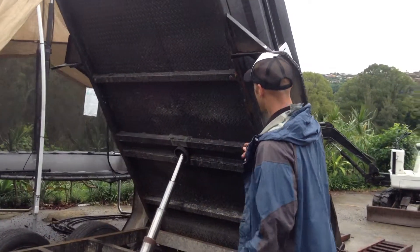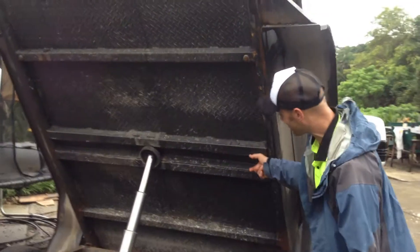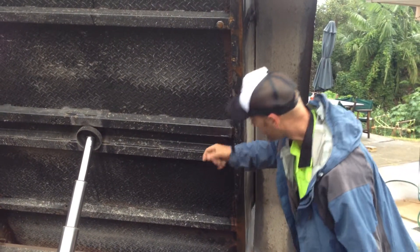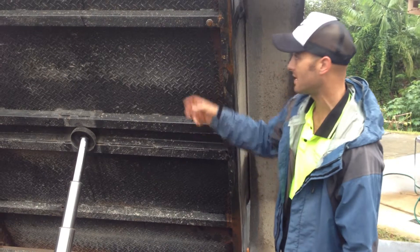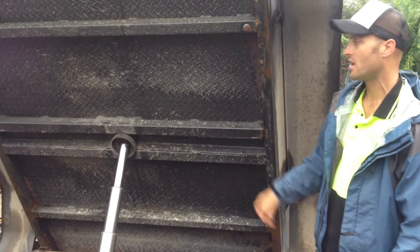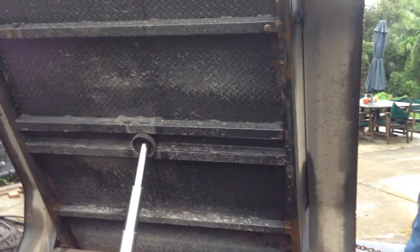All other tipper trailers just have a C-channel in here — like maybe a five-mil C-channel bar. I had a couple of 50 by 50 posts welded to the outside of that. You just take one of these, boom, weld it there, one here on that C-channel, and it just made it way stronger than they manufacture it.